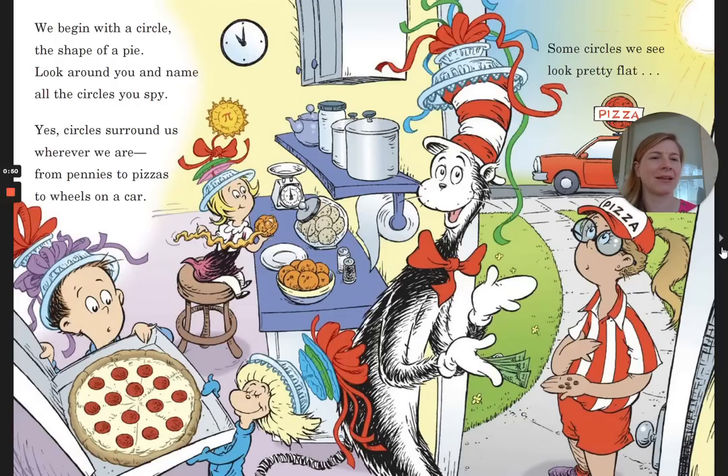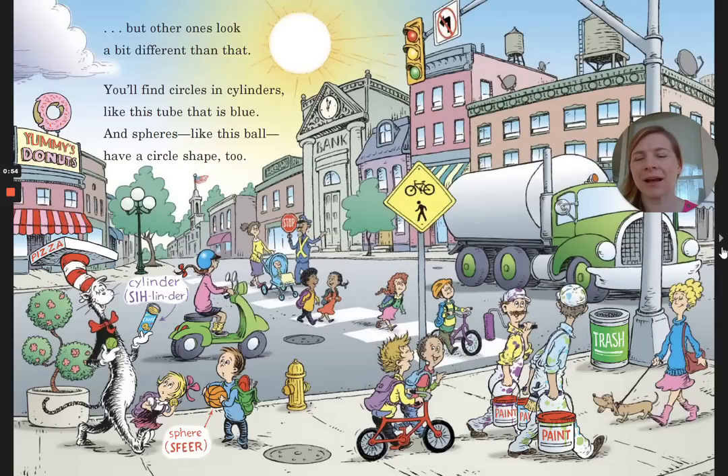Some circles we see look pretty flat, but other ones look a bit different than that. You'll find circles and cylinders, like this tube that is blue. And spheres, like this ball, have a circle shape too.